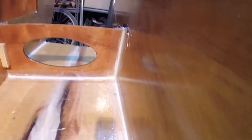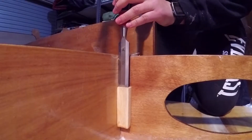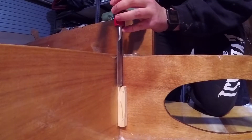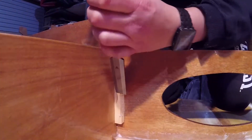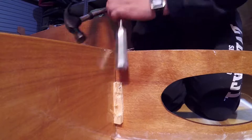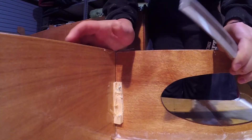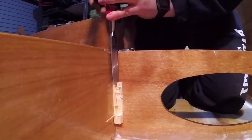Now that our fillets are all solid on these sides, I have to get rid of these - well, that's a chisel. I'm just knocking it off. I just chiseled right into a screw - I'm going to have to resharpen this chisel. Poor chisel.